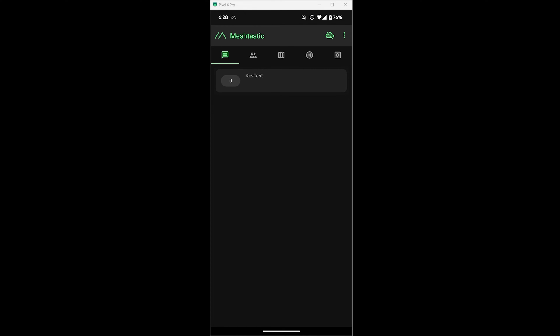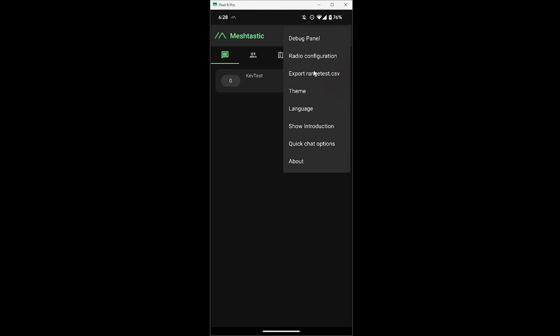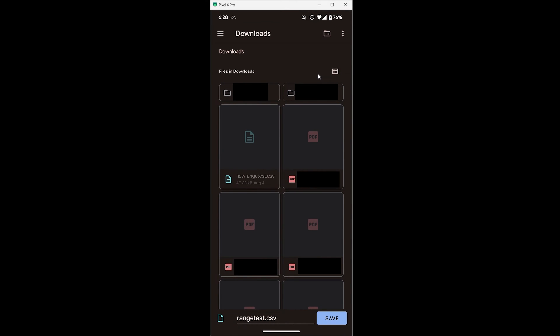After returning from the range test, go ahead and turn off range test mode by going back into the three-dot menu on the mobile device. Then hop on the other phone connected to the stationary device, open up the three-dot menu there, and you'll see an 'export range test .csv' option. Select that and it will let you save the file to wherever you want on the phone — in this case the downloads folder.